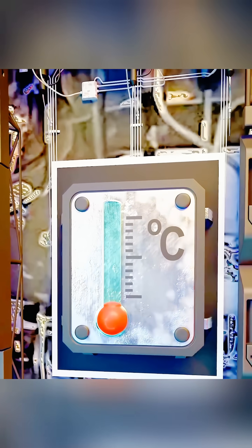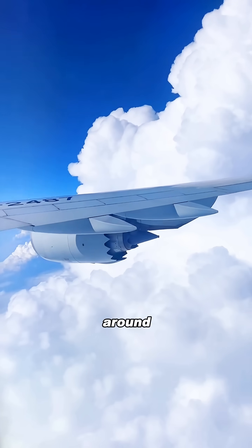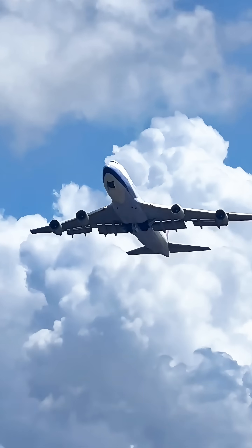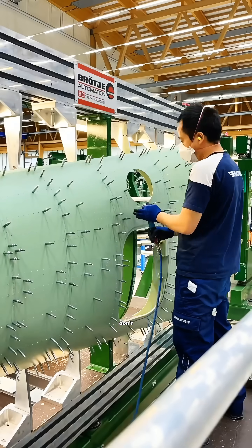Then there's the issue of temperature. At cruising altitude, the plane's body faces harsh temperatures around minus 50 degrees Celsius. With repeated cycles of expansion and contraction, welded joints can slowly develop tiny cracks. Rivets don't have this problem.